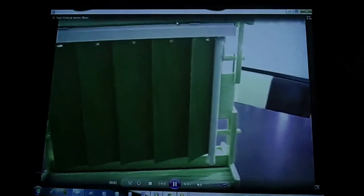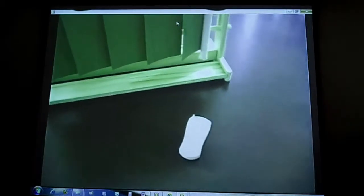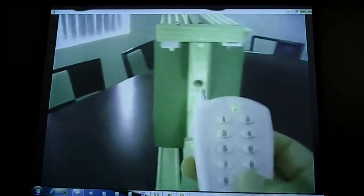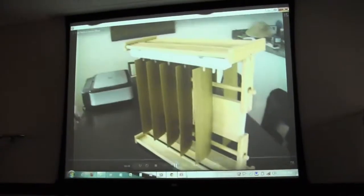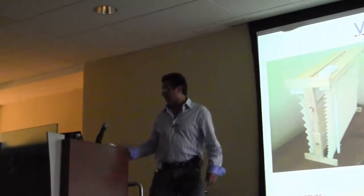Now we'll demonstrate how easily you can turn your blind into an automated one, just by replacing the rotating rod. A remote control comes with it and can control up to eight blinds in the same room — you can group them to turn at the same time, or control them individually. We select our button on the remote, which will turn a different color, then press it. You can see how easily it opens and closes. As you can see with two blinds grouped, they open and close at the same time. It's extremely simple — it takes just a few minutes to convert your existing blind into a remote-controlled one.